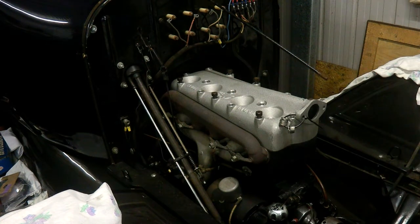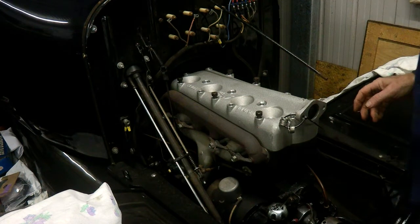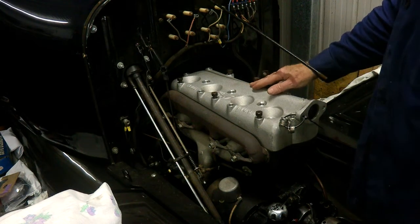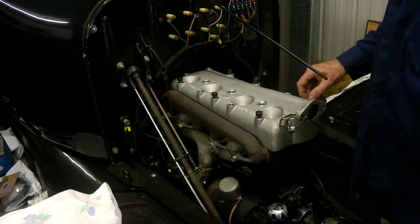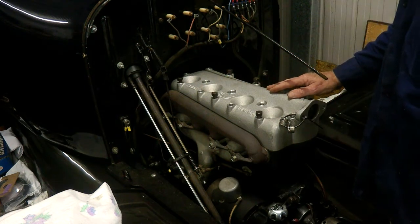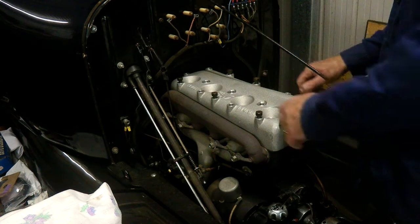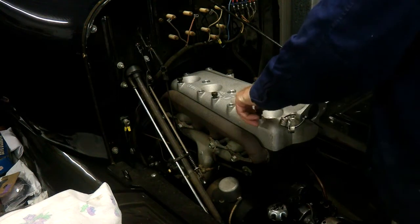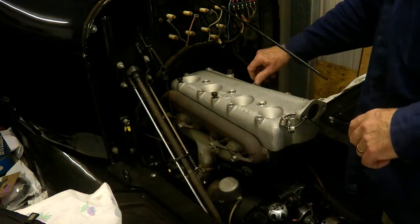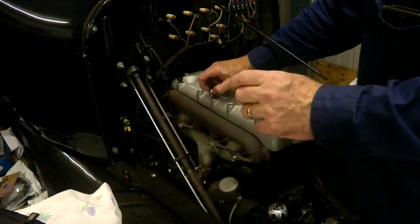I've put some Prussian blue — or bearing blue, doesn't matter what you call it — on the top of the pistons. By turning the motor around I can see where it's actually hitting. I've got a few bolts in here loose just to make sure the head remains square to the block. With the Prussian blue on the tops of the pistons, I've taken these off and actually started to die grind where it's hitting, and I've still got a little bit more to do.